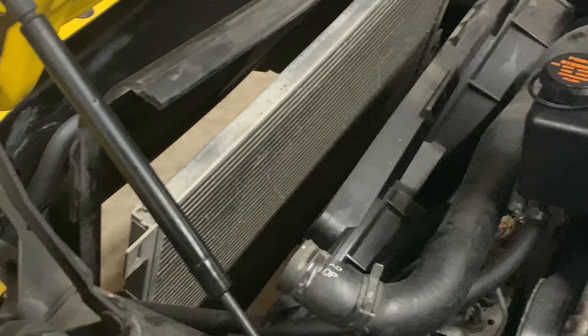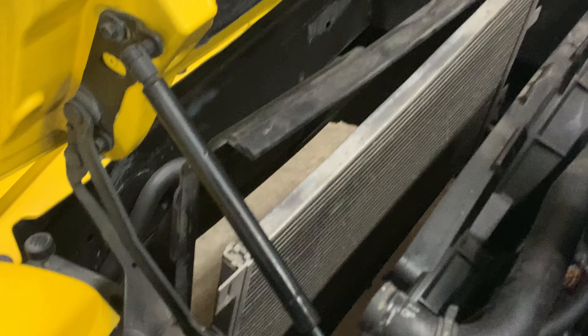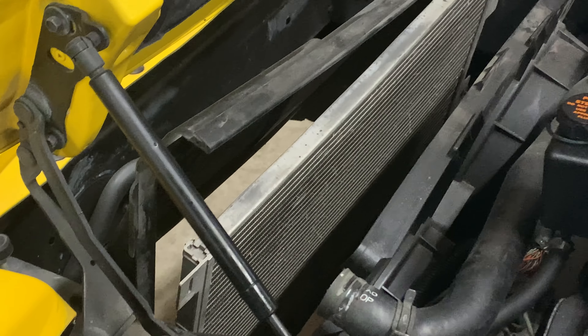Since we're here already, I hit the condenser with a little brush and a vacuum just to clean it up. Just want to have as much free airflow as possible.